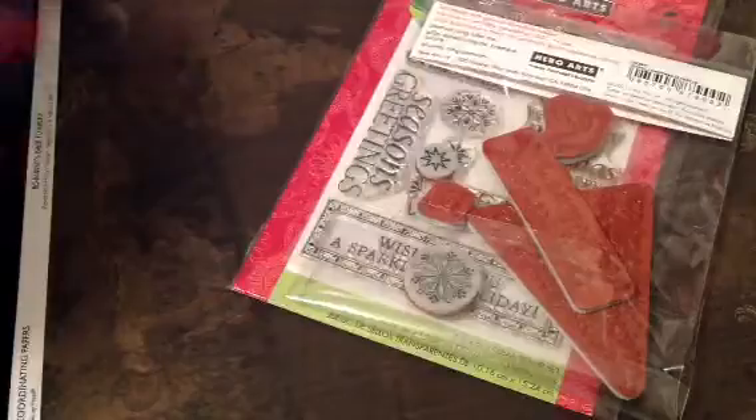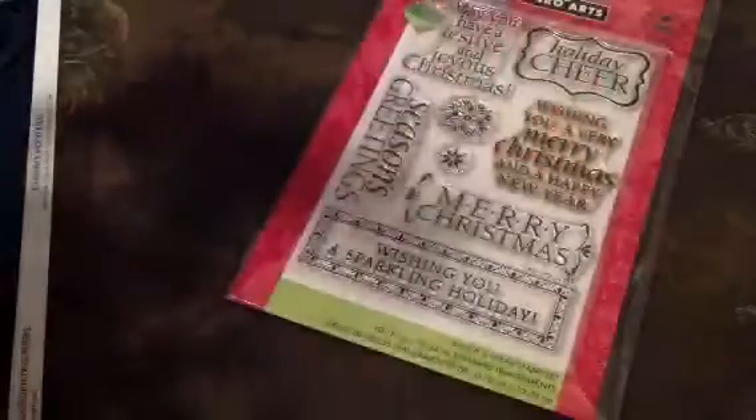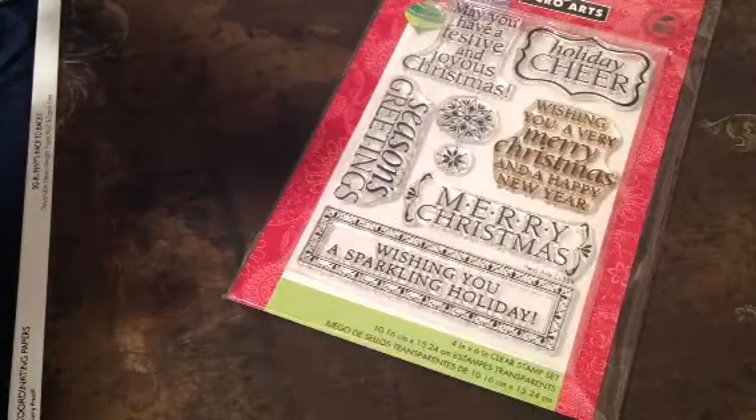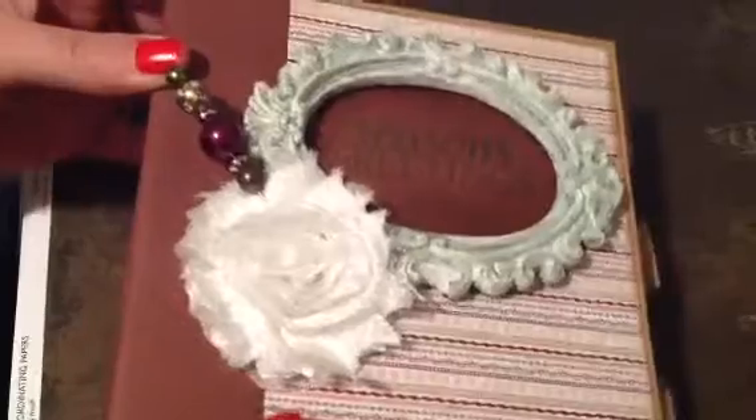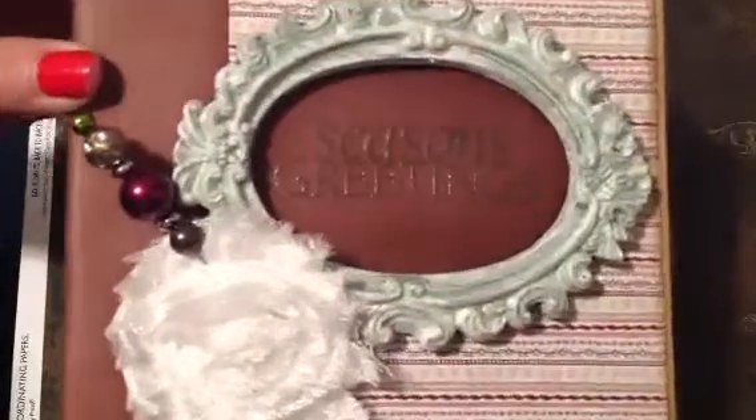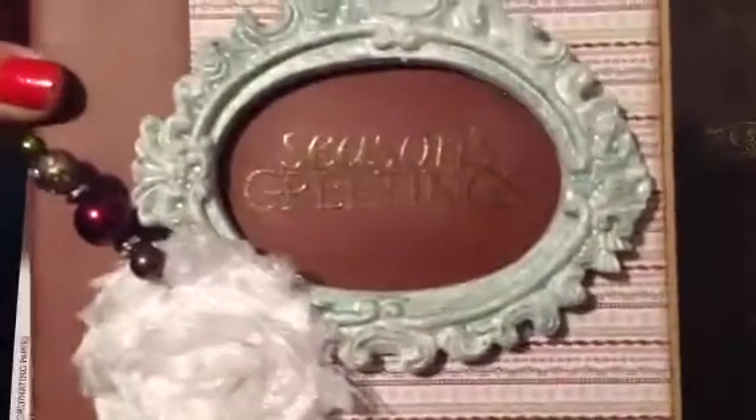I also used this Hero Arts stamp set — I used the snowflakes out of it. It's called Joyful Christmas Season 6, so that is the name right there. And then this one I just got in my grab bag and I used this on the front. I did use a little bit of embossing powder with those. The embossing powder is green but it's also kind of gold when you turn it — for some reason it always embosses more gold than green, but it looks cute.